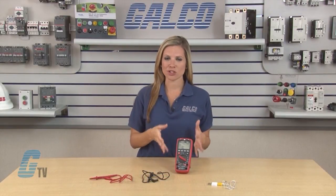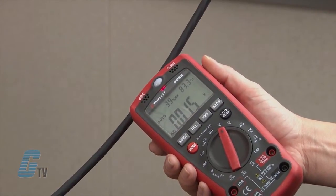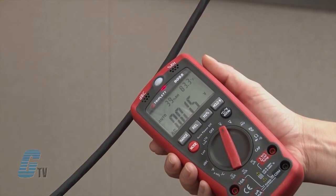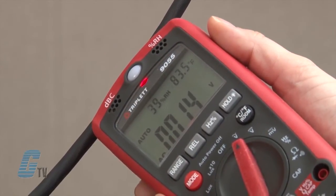Another feature of the 9055 is the AC voltage sensor. This can be used when the dial is set to any position. When a live AC wire is above the meter, a red LED light will turn on with a voltage displayed across the screen.